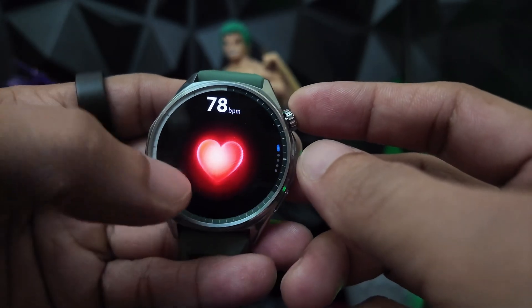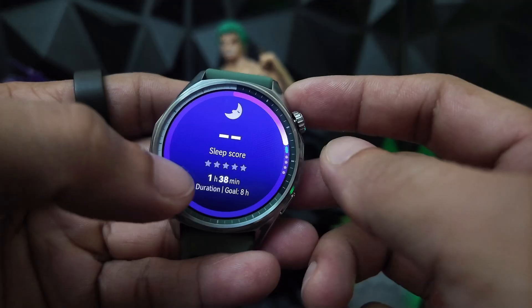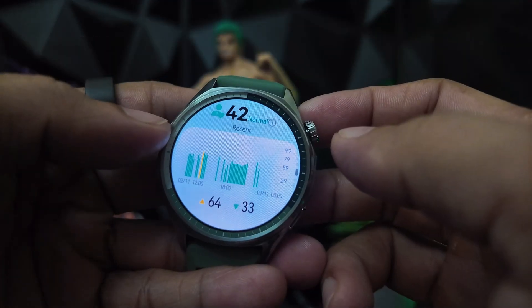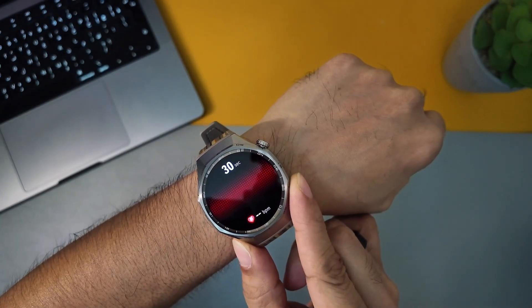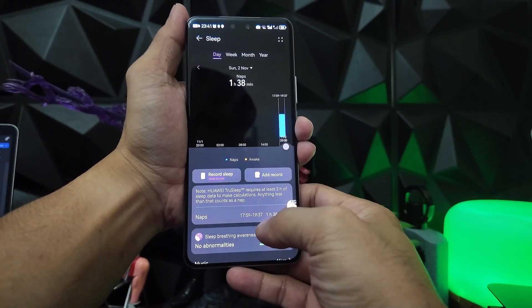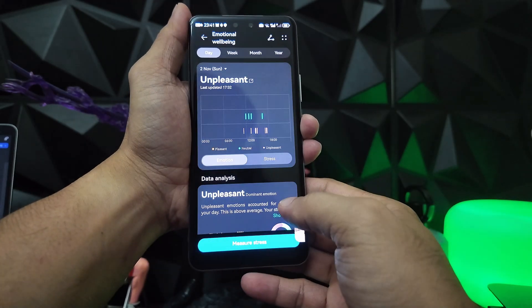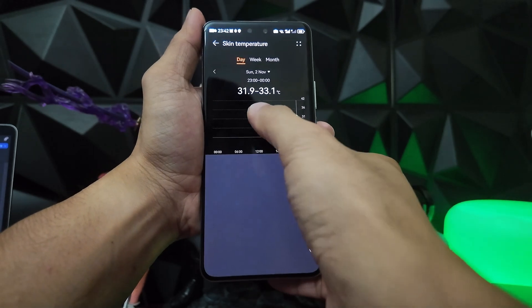Health monitoring is comprehensive: continuous heart rate tracking, advanced TrueSleep sleep analysis, SpO2 blood oxygen monitoring, stress tracking, and body temperature sensing. Note that ECG is only available on the Pro version. The data feels accurate and the tracking is noticeably faster than previous generations. You get a complete picture of your wellness — steps, activity, sleep stages, heart health, and stress levels — all in one place.